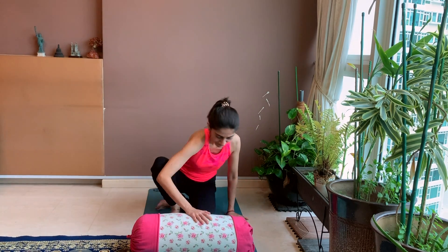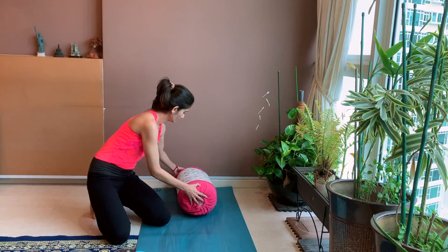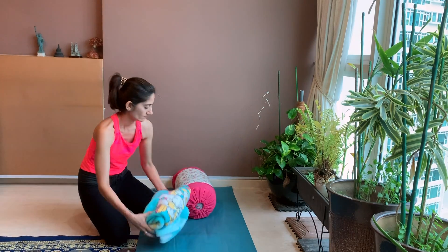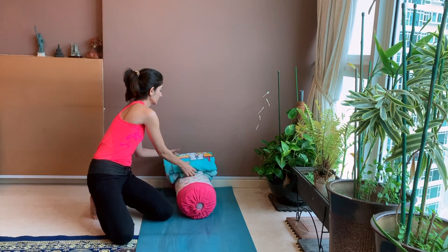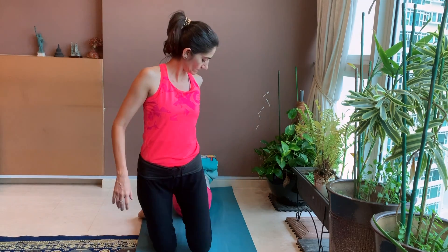If you are just starting up with the yoga practice, then having a bolster will help you if you have a stiff back to get easily into this asana. And having a rolled blanket under your head will help you to relax your neck without straining it too much.